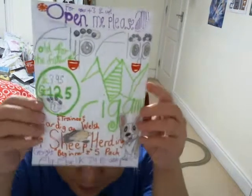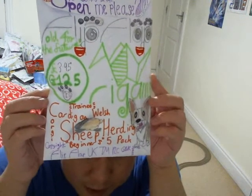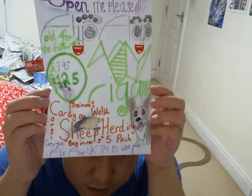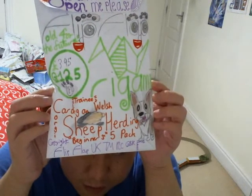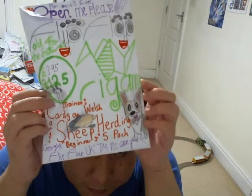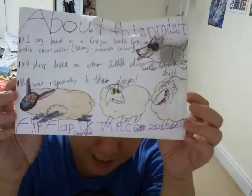It's quite a bit of a cheapie — it's a flip level origami pets product. I'd say it's called the Traini Cardigan Washed Corgi Sheep Herding Beginners 5 Pack, and it costs about £3.95, which is a bit unusual for a flip-up toy like that. There's the back of the packaging.